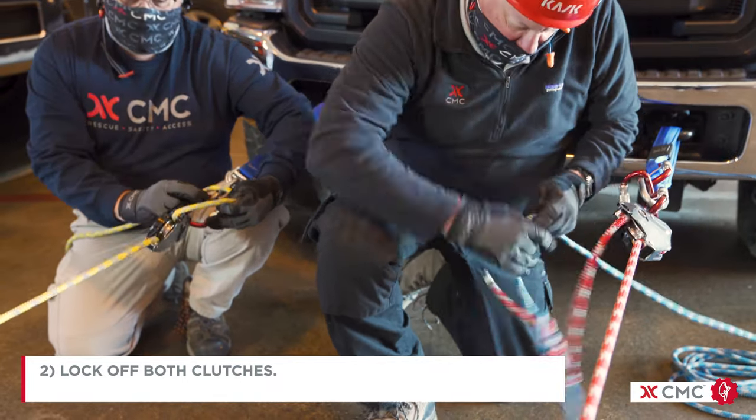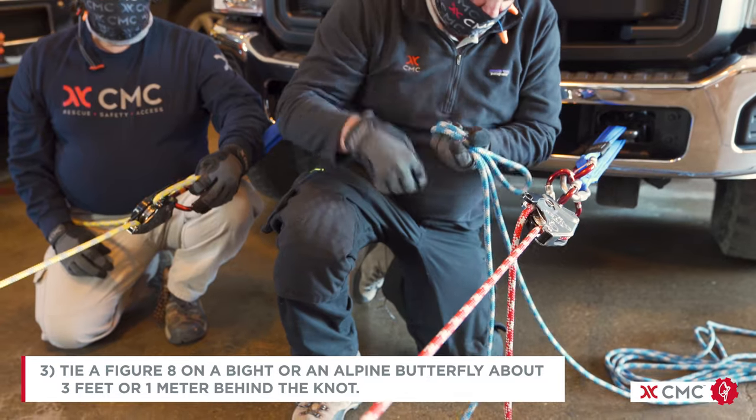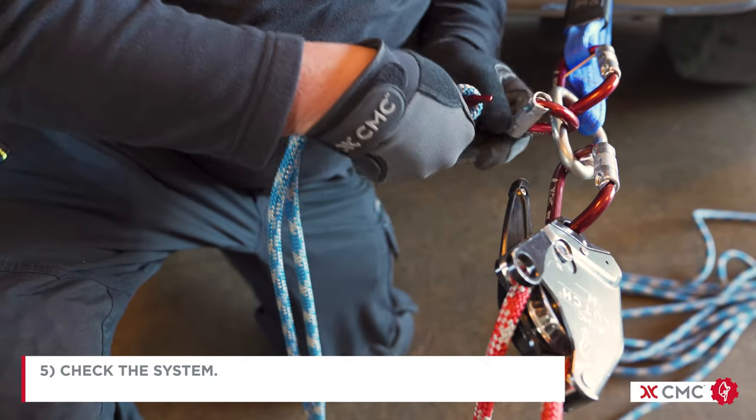Lock off both clutches. Tie a figure 8 on a bight or an alpine butterfly about three feet or one meter behind the knot, and attach that to a separate carabiner on your anchor. We then check the system.